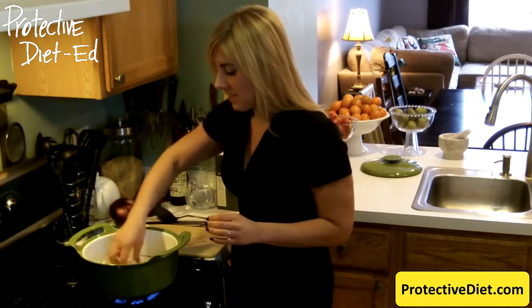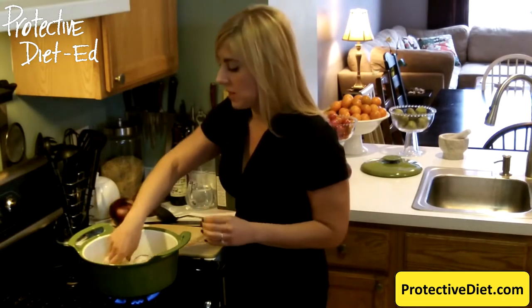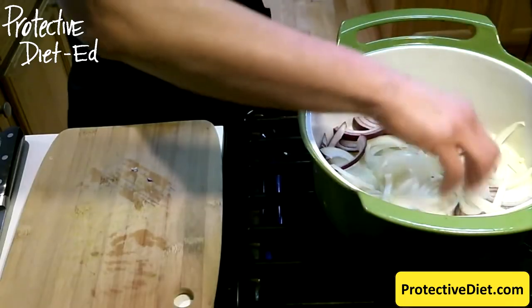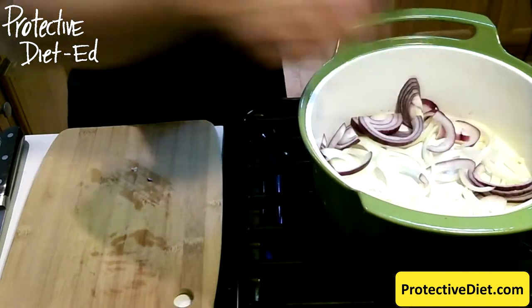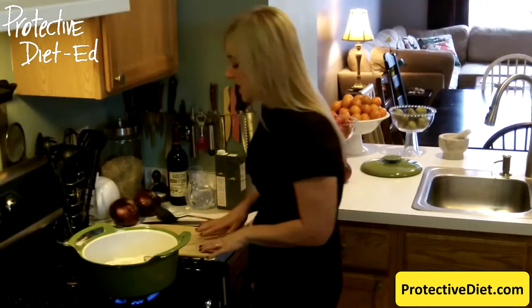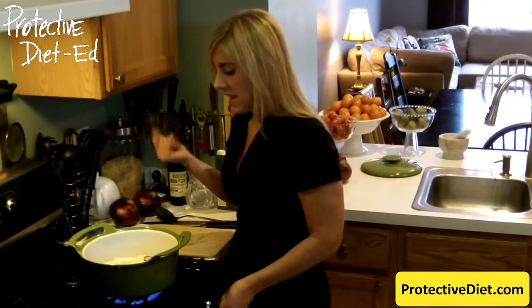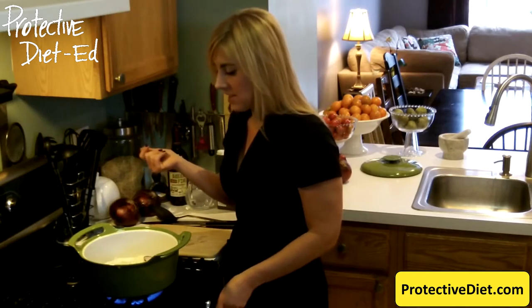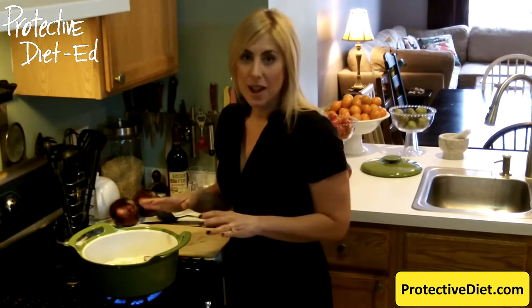This is a cast iron enamel coated pan. You could use a stainless steel pan, which is what I usually use. I'm using this pan today because I'm going to start these onions up to make a roastless pot roast. So I'm just going to put this on medium-high heat. You could put it up to high heat and get this going faster. You're going to leave these onions alone and just let them brown.